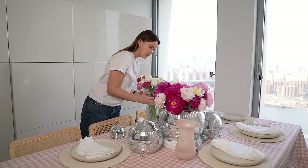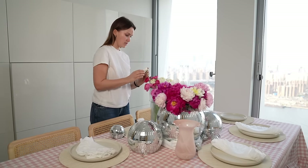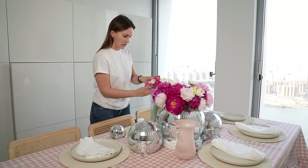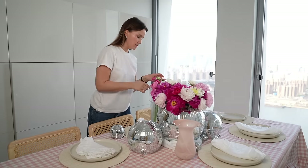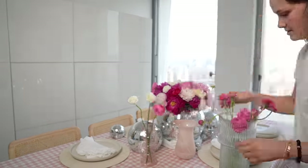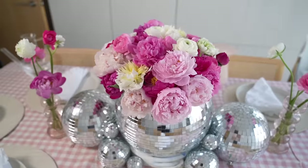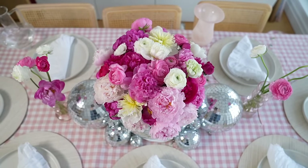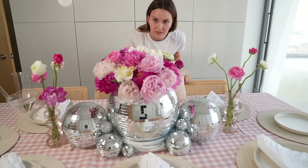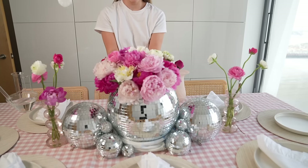If you want the main flower to live as long as possible and get big and beautiful, you need to trim off the extra stems. Let's see how these guys are doing — they're fine. We could give them a little boost with these ranunculus. Wow, that's compelling. This is literally my favorite floral arrangement I've ever done. I almost backed out of using the disco balls — I was like, it's just going to be too stressful. But I'm so glad I did. It looks so fun. Obsessed.